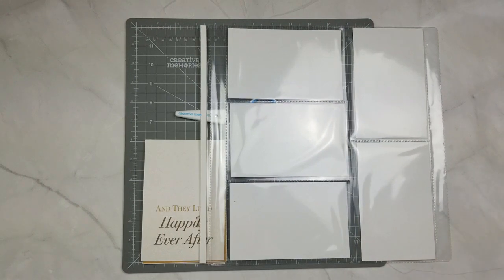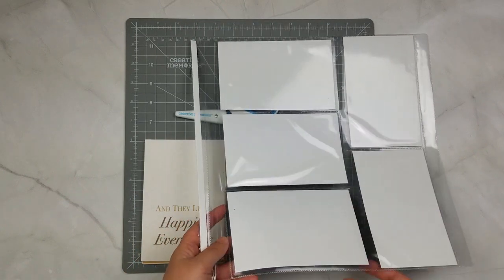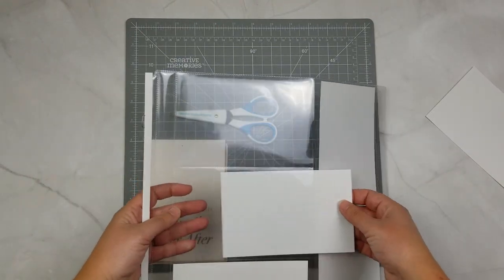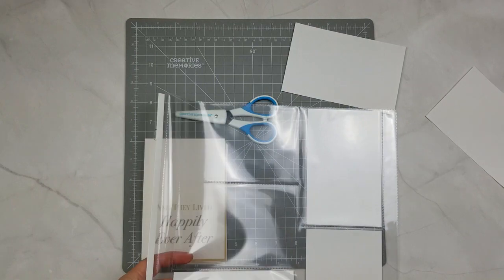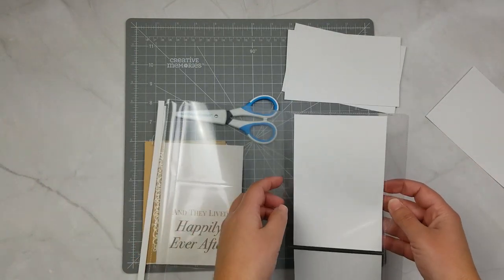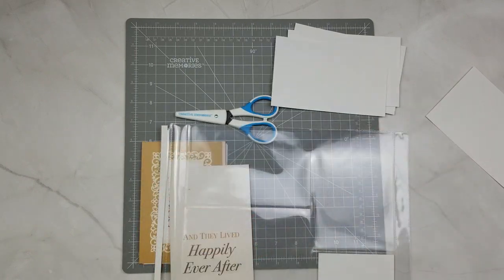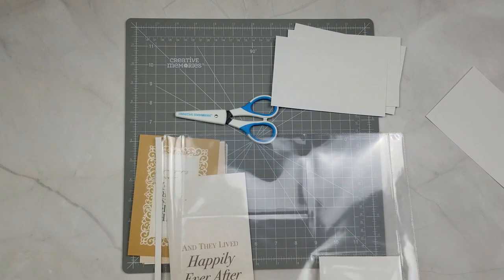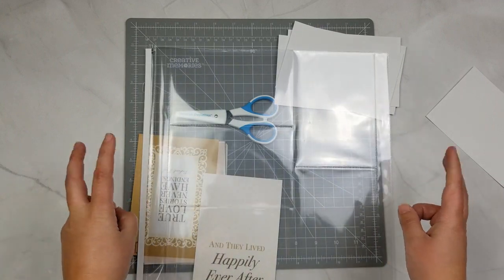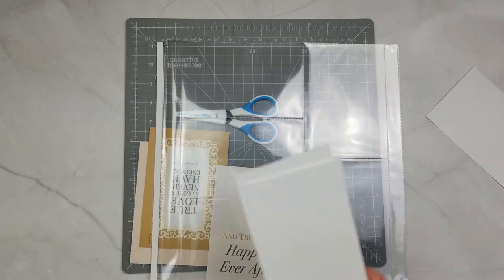One of the cool things about these pocket pages — and it's kind of like a hidden hack — is that it comes with paper pre-loaded in it, and this paper is the same as our cardstock. So you get five pieces of four by six cardstock. You can pull these out and save them for photo mats and journaling boxes. I use them to make my photos when I add photos to the pages.